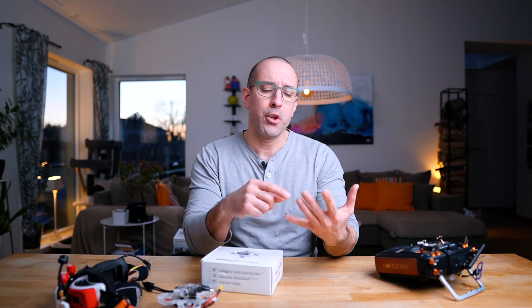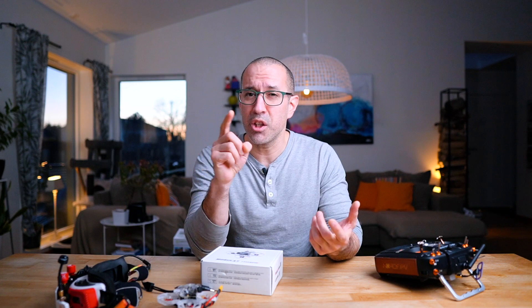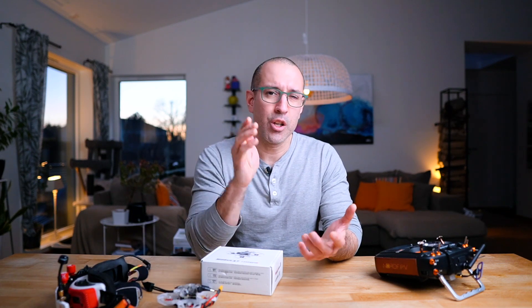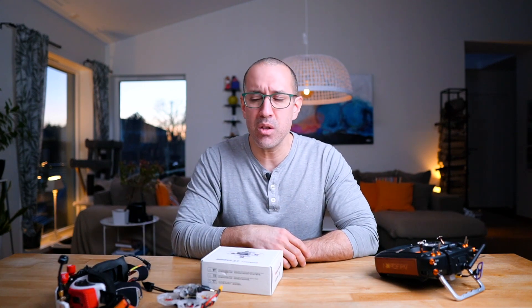HD Zero is creating VTXs that fit in small drones, and I think they are creating a new VTX that is going to work with a 1S battery. Imagine that — when that card comes out, there will be no reason for manufacturers to create these small drones in analog anymore. Everything can be HD Zero. You just need your module or the new goggles, and you'll be flying digital in high definition inside your house, outside your house, whatever you want.